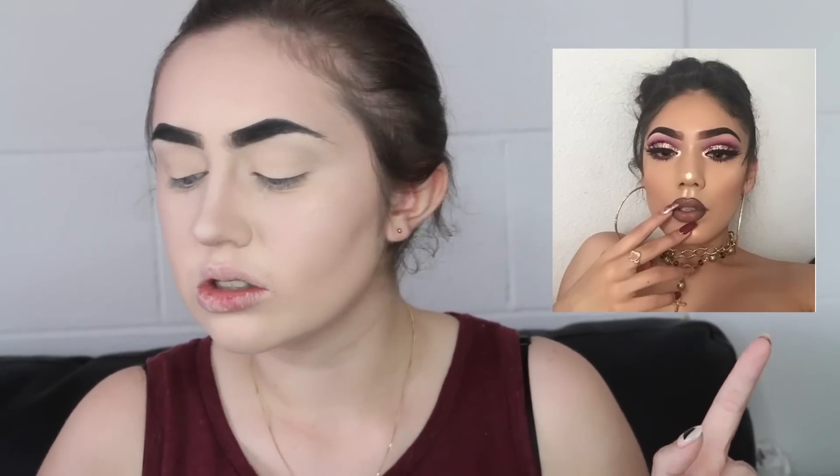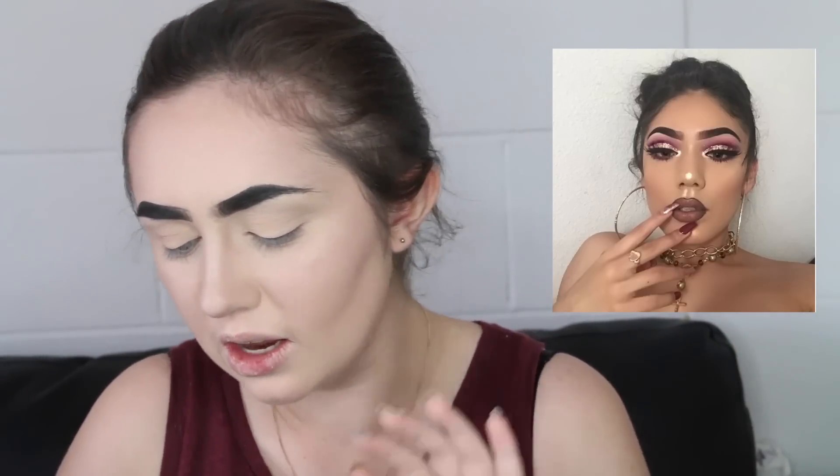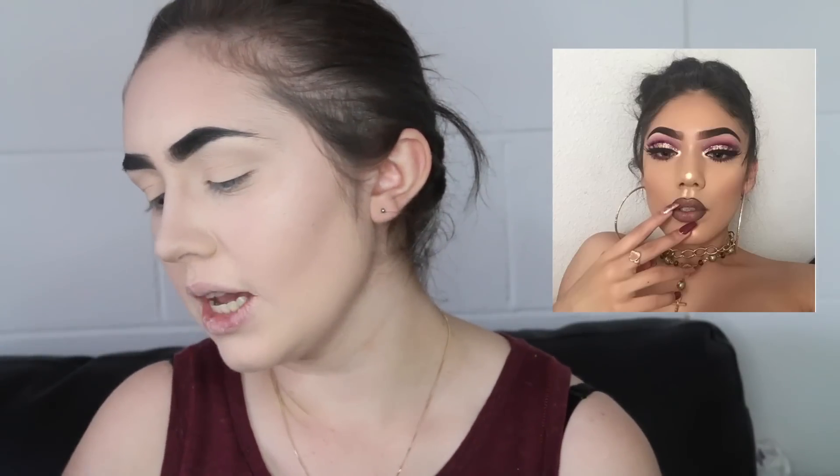I'm going to be doing a makeup tutorial based around this beautiful girl right here. Her username is imbabyjay. She's so flawless, I just can't even deal. Her profile says: DM for makeup, photoshoots, and promotions — so hit her up. She has honestly got such a cool feed. I love flicking through it. Today it is my absolute pleasure to get inspiration from her and try to do the best replica I can. Credit is all hers — she looks absolutely gorgeous.